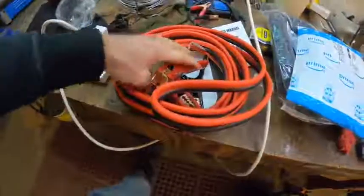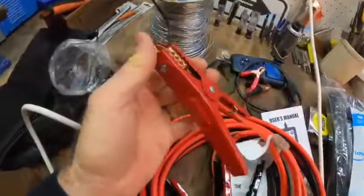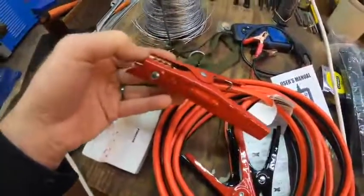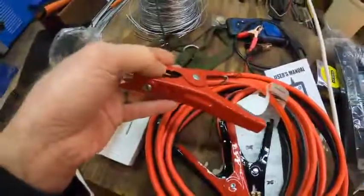I would say they are pretty good quality. I've got no problem with them — definitely better than some cheesy ones I've had in the past. Good connections and everything. You can see they're lugged in pretty well, so they've got a good connection with the wire. And it is stranded copper wire.